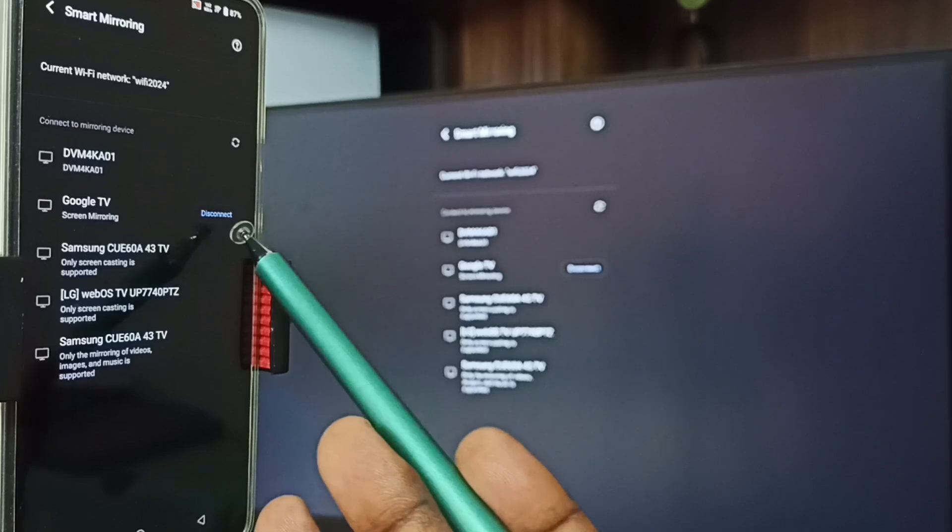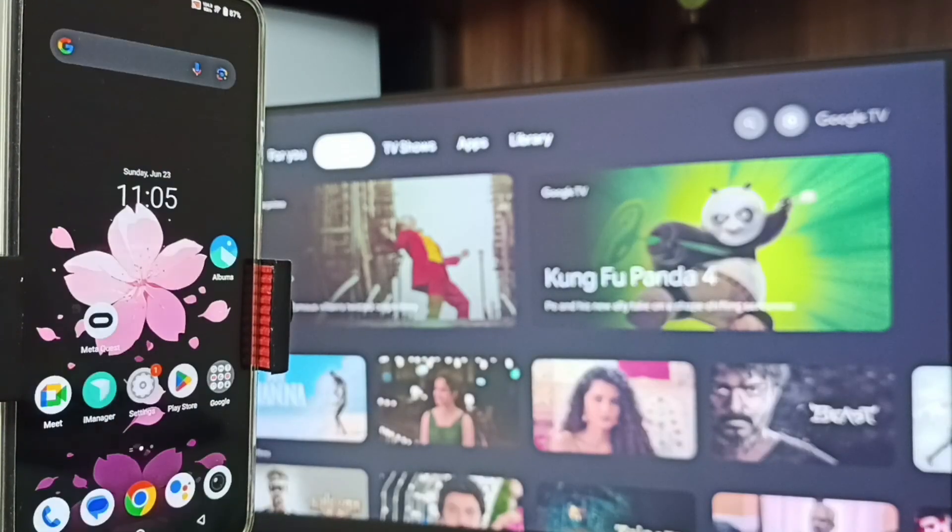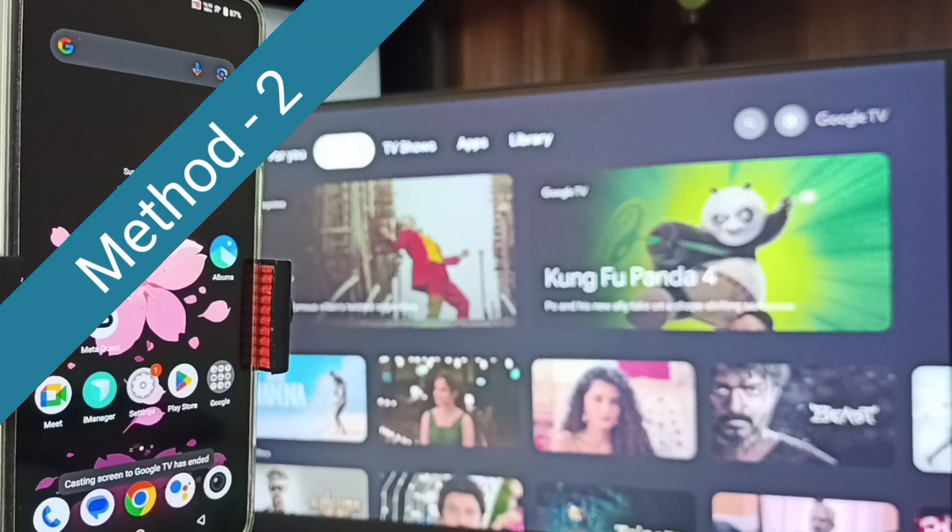Next, I will show you how we can stop this. Again go to Settings, Smart Mirroring. Here you can see the connected TV — tap on Disconnect, tap on Disconnect. Done. So this is Method One.